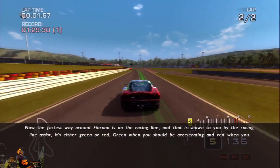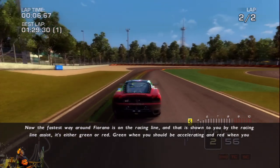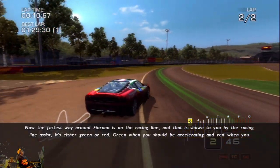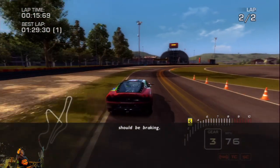Now the quickest way round a racing track is on the racing line, and here at Fiorano we've got that laid out for you with a green or red stripe — green when you should be going, red when you should be braking. Oh yeah, I see that. I think there's some room for improvement.